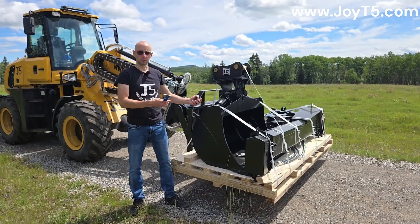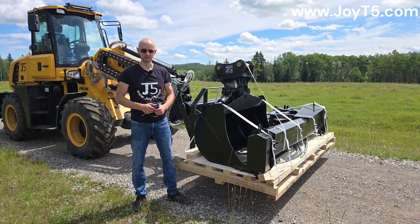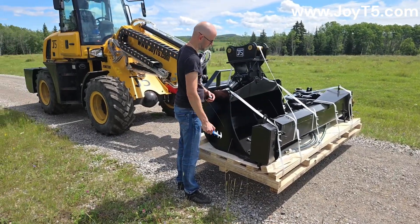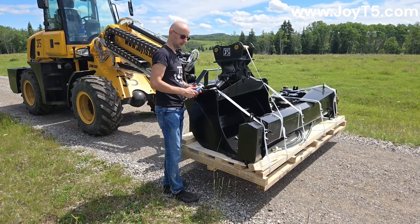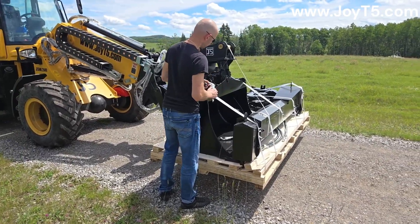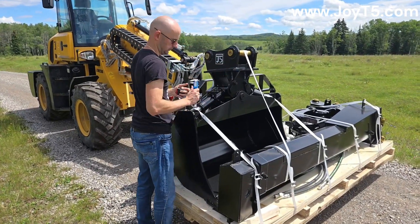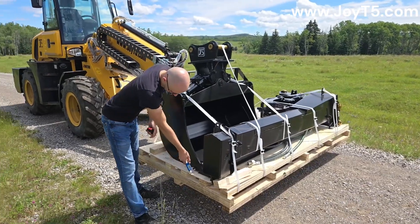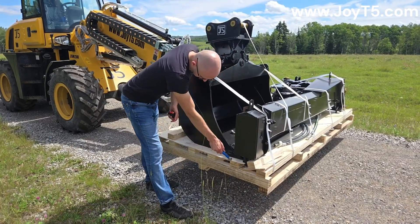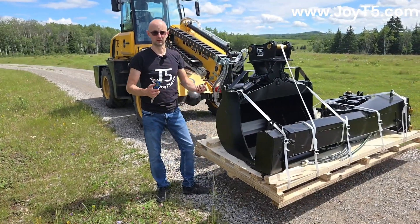The tilt bucket that we have over here is 100 centimeters wide, which is 39-40 inches. The side edge of the bucket is 14 millimeters thick. The top part where the tilt mechanism is mounted to is 12 millimeters thick. The base plate is 14 millimeters thick, and then the plate where the cutting edge is mounted to is 14 millimeters with a 12 millimeter cutting edge. Again, if you want to adjust something you can specify during the production.